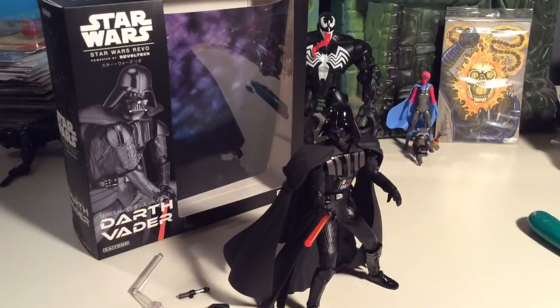Anyways guys, thanks for taking the time to check this out. If you can find this guy, go for it — you can get him at BigBadToyStore.com. Thanks for watching and subscribing, more reviews always on the way. Thanks guys, peace.